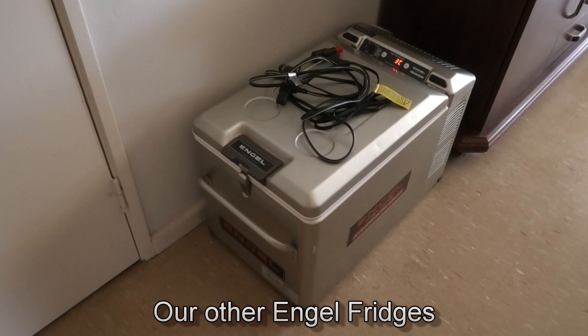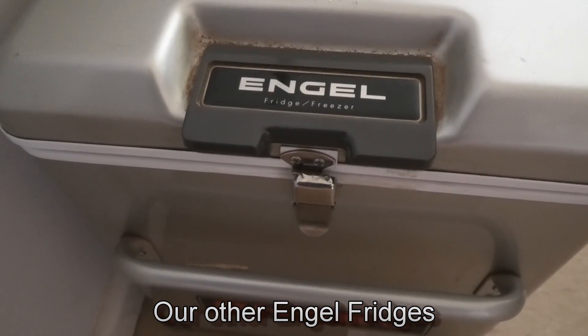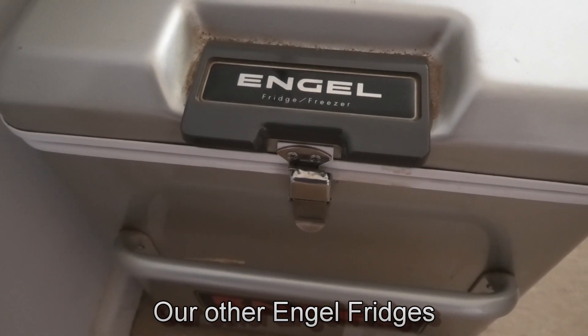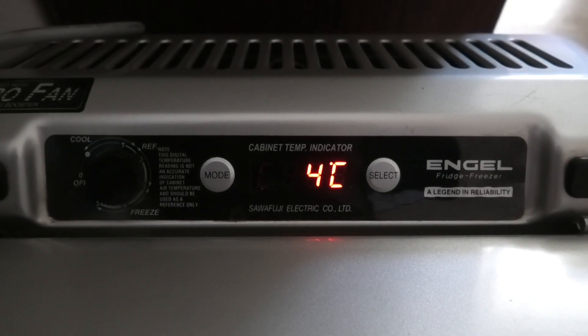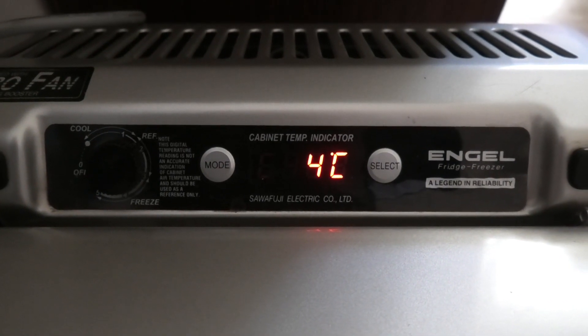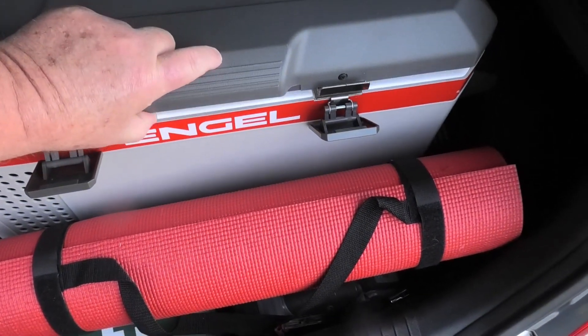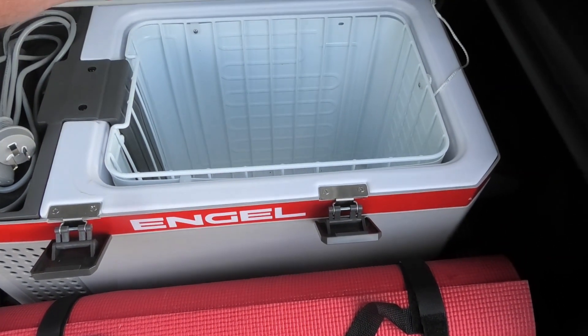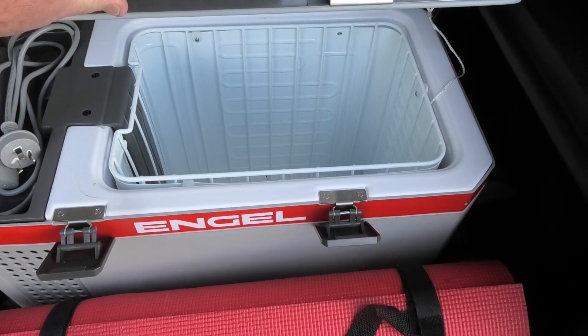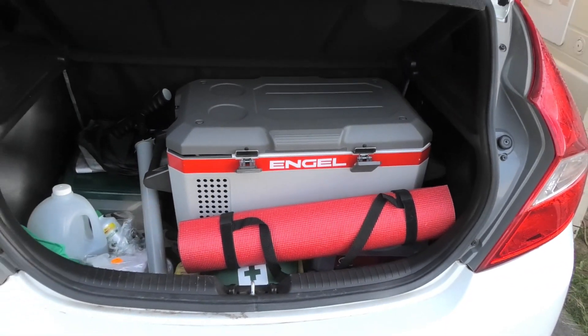It'll be quite interesting to see how this Adventure Ridge fares over time. Initially at least it's going to be running full-time in the house, so that'll give it a good test of the motor. It does have a two-year warranty on it. So we will report back to you if there is anything new to say about it. Hopefully it will just sit there and do what it's supposed to do for quite a long time to come.